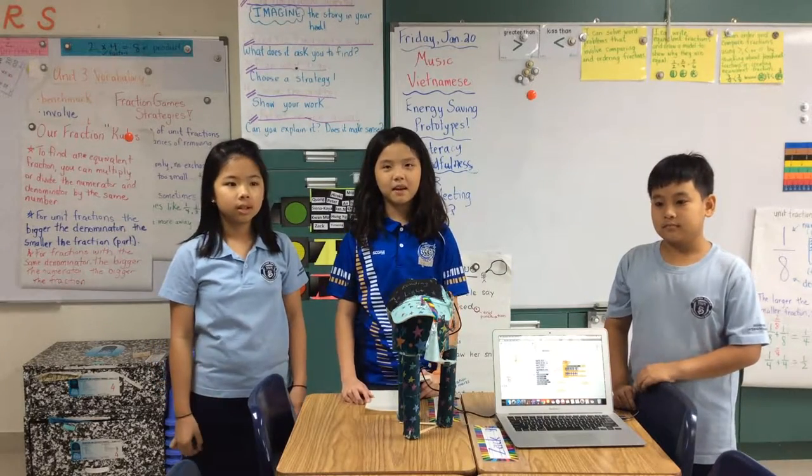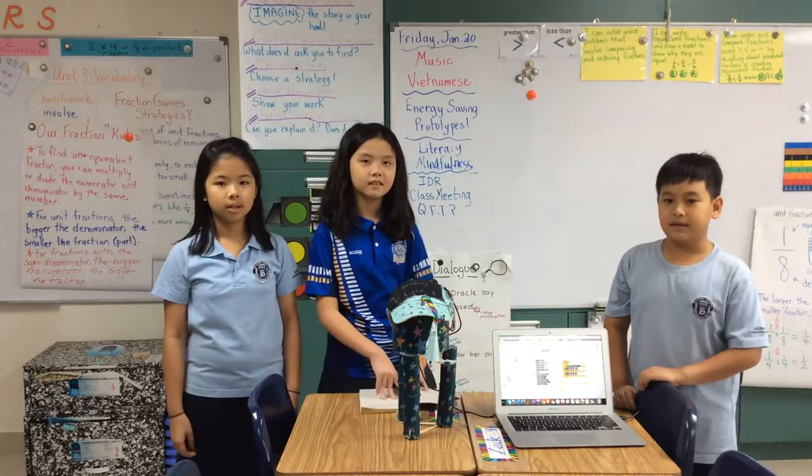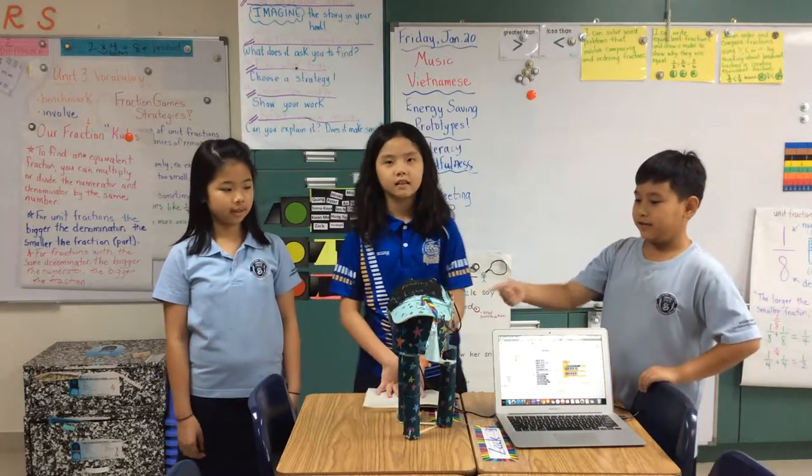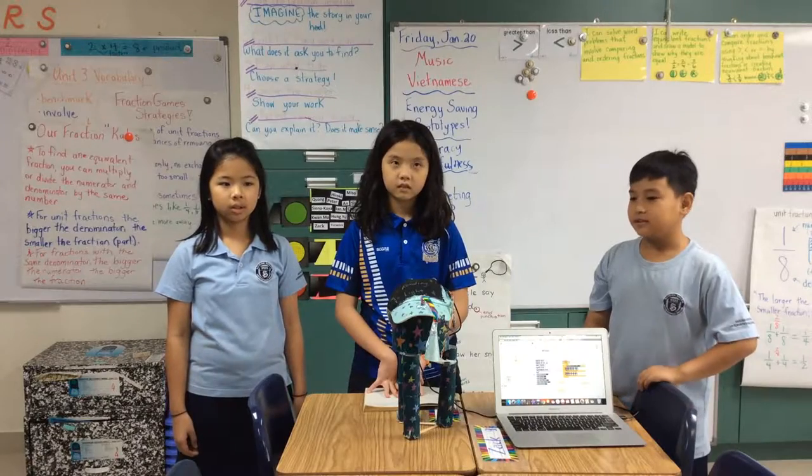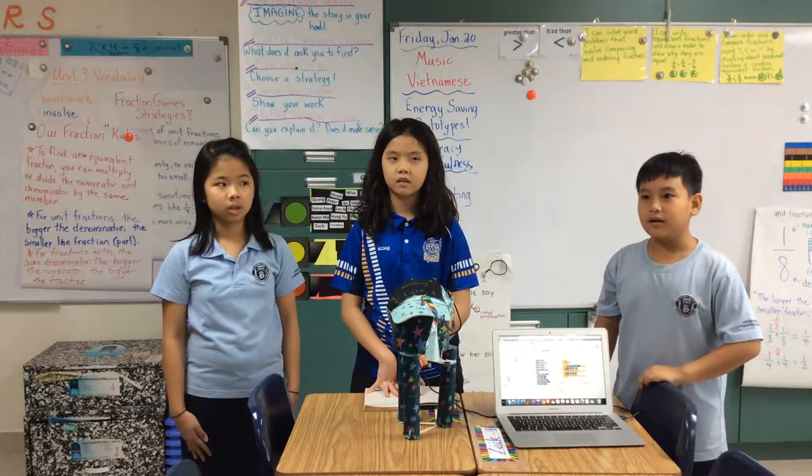Hi, my name is Anne. And my name is Miesel. And my name is Manny. This is the ultraviolet light. The purpose of this is to automatically turn off the light when people forgot to turn it off.